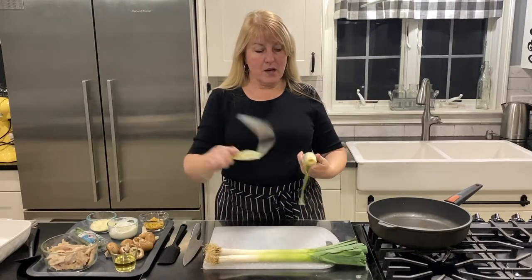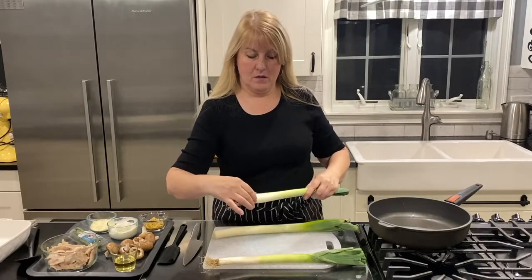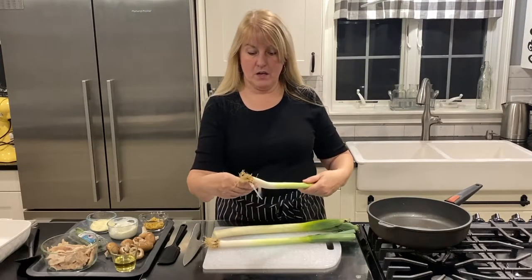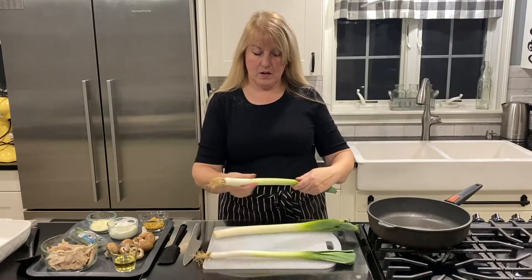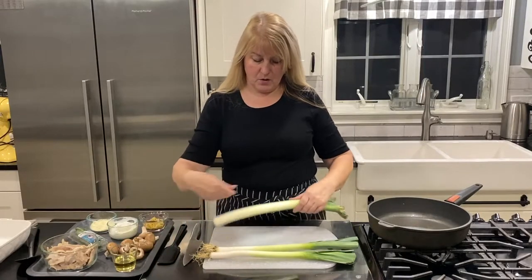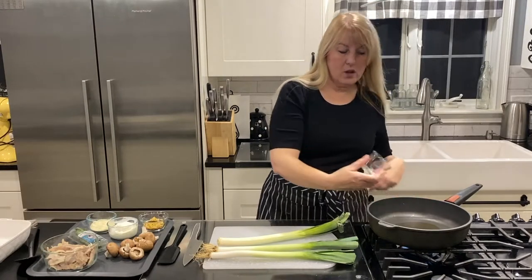I've got my leeks — I'm going to take off the outer covering like so, make sure that outer layer is gone, and then I'm going to chop my leeks. While I'm chopping my leeks, I am going to heat my oil so we can get the pan and the oil heating up while we chop.